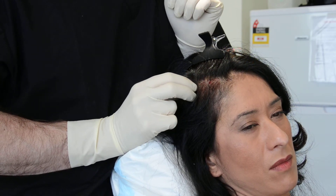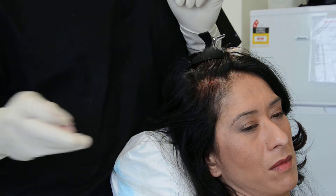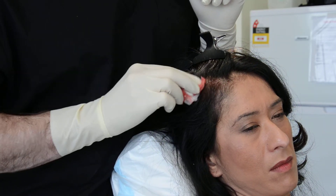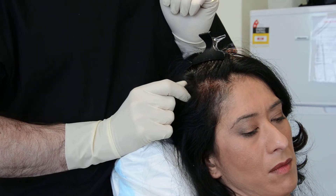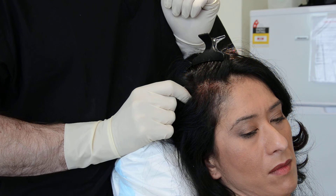Certainly not all PRP treatments are the same. We'll see this patient again in about 4 months to do further videoing and photographs to see how she's progressing.